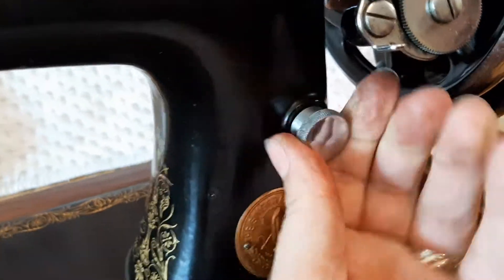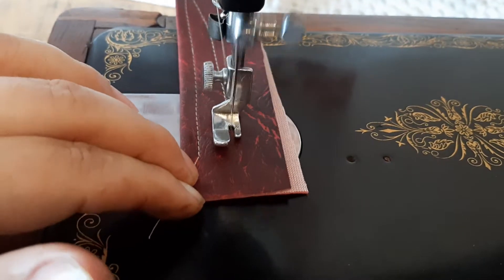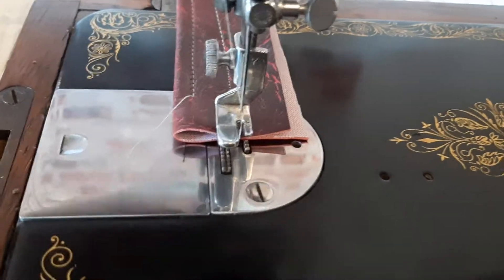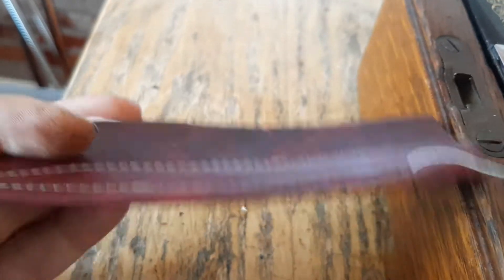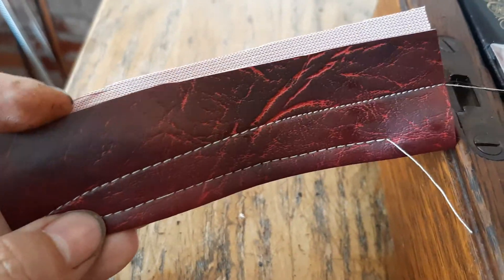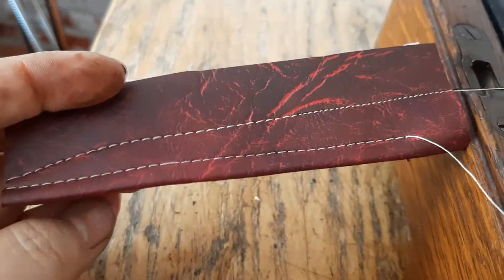We'll change this to a smaller stitch — depending on how far out it comes as to how small your stitch is. Lovely even stitch; this is a little 99k on a hand crank. Lovely tight stitch — look, that's on two pieces of faux leather.